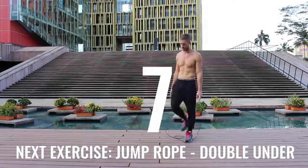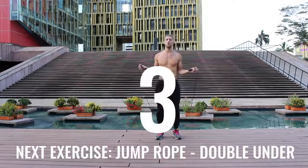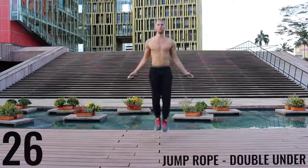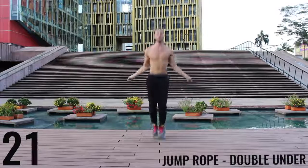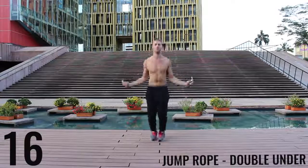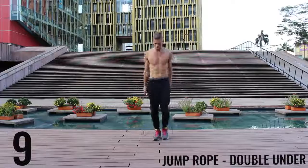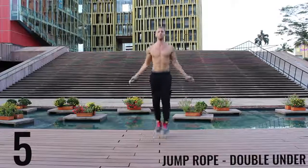You got one more exercise and you're done for the day. Give it everything you have. If you can't do jump rope double unders, just do regular jump rope as fast as you can. All-out effort here, finish strong. 20 seconds — you're done for the day. Five more seconds and you're done with this workout.